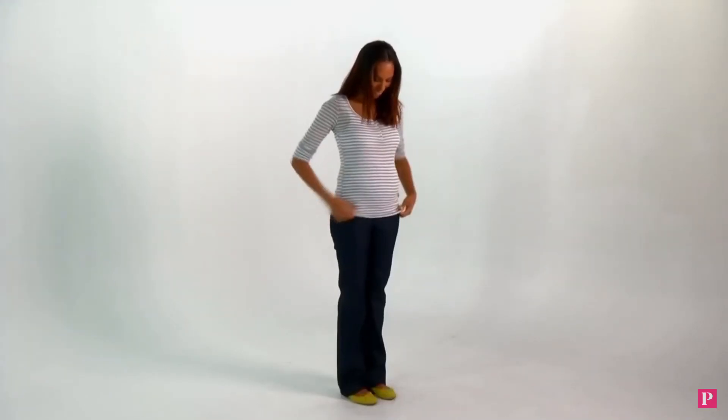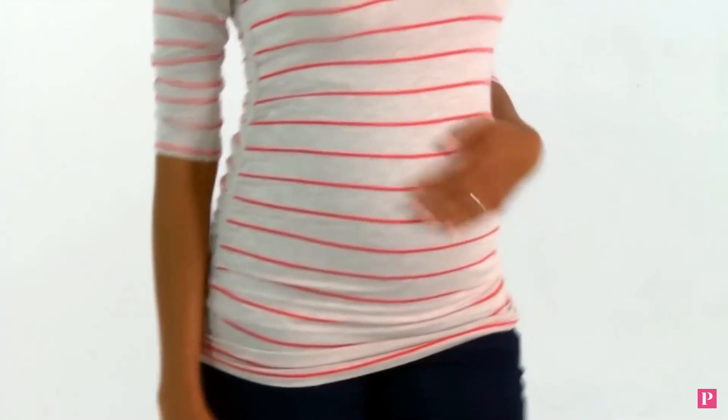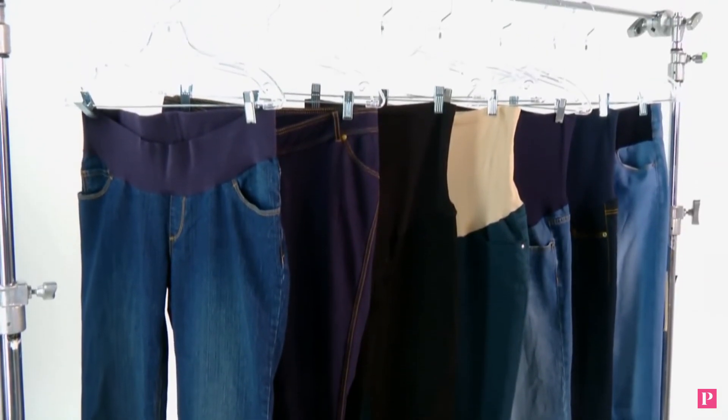Now you can breathe easier and you look good too. Later on in pregnancy, use a belly band as a helpful additional layer to any outfit. Under a maternity tunic or top it can help suck things in a bit and smooth your look. It also helps keep expandable waistband maternity pants in place, especially while you're still growing into them.